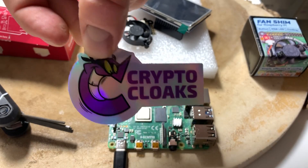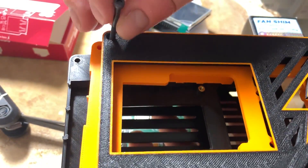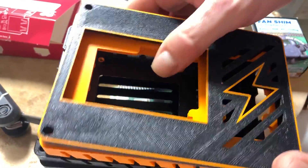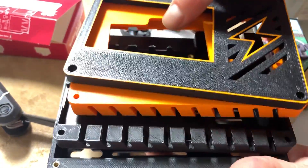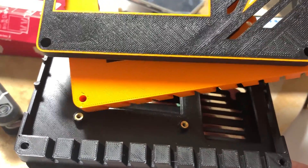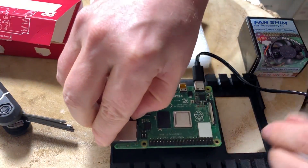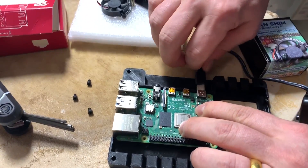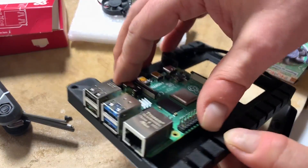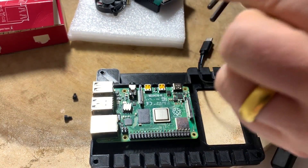Crypto Cloaks — wonderful guys, they've got a product nobody else has and it's awesome. To start assembly, take the case apart; it has little screws in each corner, which is what you need the hex wrench for. The second layer has four motherboard standoffs, each with a screw — take those out. Then drop the Raspberry Pi in; you'll know it's the right way because the ports will line up on the side.